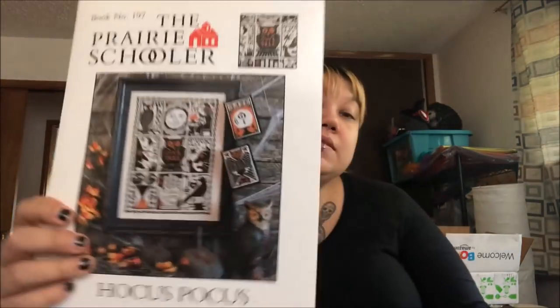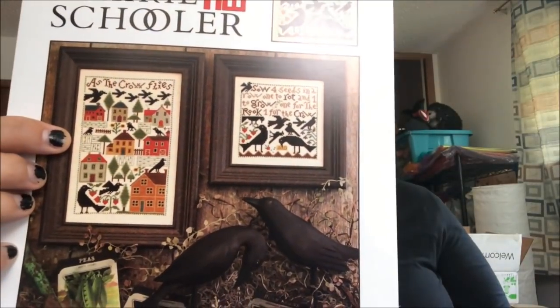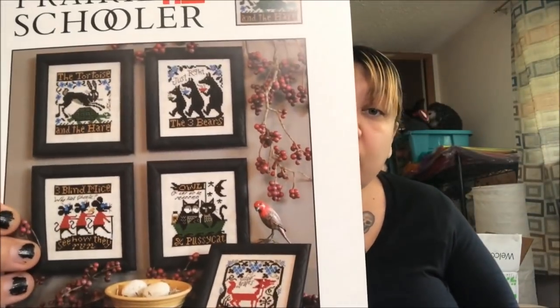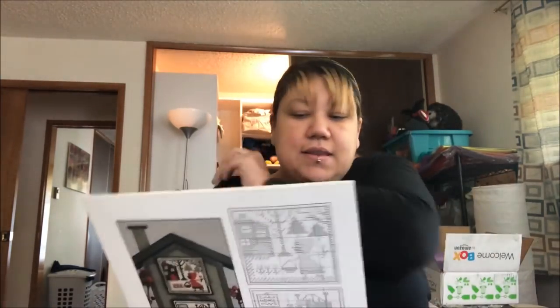Now the giant stack. I have Miss Fortune by Prairie Schooler. I have Hocus Pocus by Prairie Schooler — which I've done, so I should move it to the done file. I have As the Crow Flies — if there's a crow I have to have it. I've got Fables and Tales, which has The Tortoise and the Hare, The Three Bears, Three Blind Mice, Owl and the Pussycat. Apparently I'm obsessed with fairy tales for some reason — I just like the aesthetics.